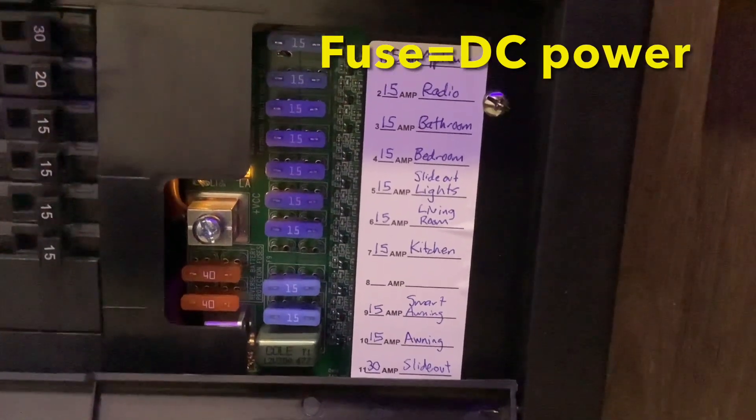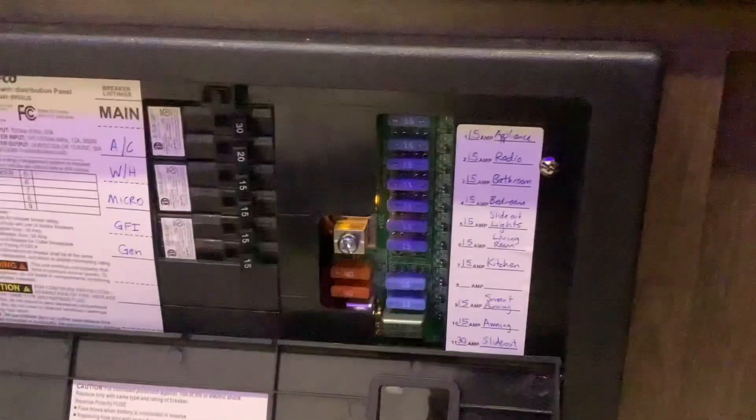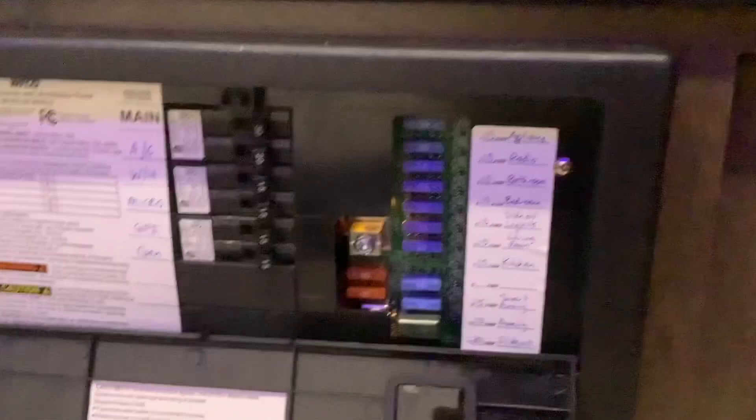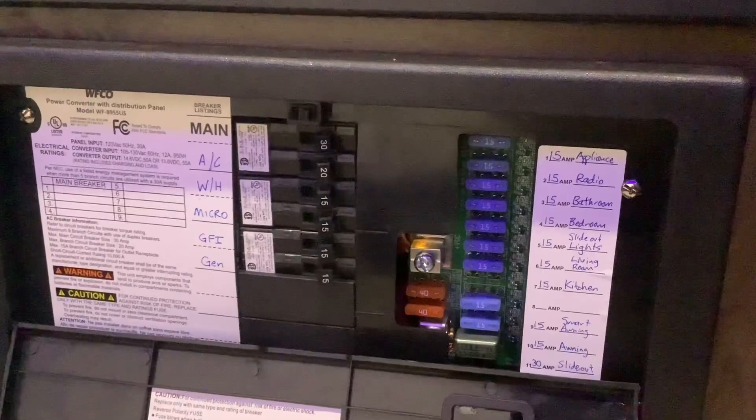Also your furnace and your water heater — even though they are on propane, they still need some DC power to work. Same goes with the propane fridge. The main thing to remember is that anything that goes through the inverter or that's on AC power is going to take 10 times as much power as something that goes straight from the battery.